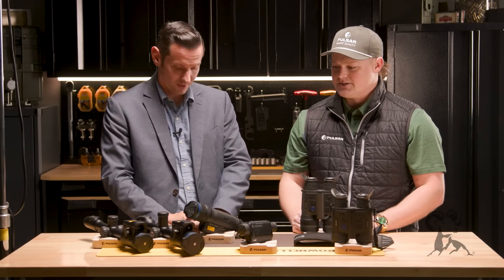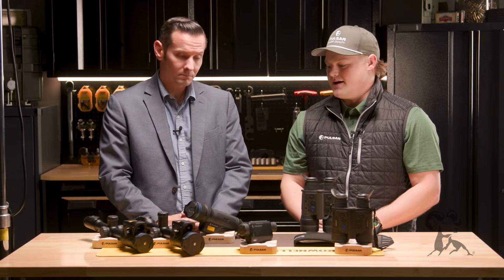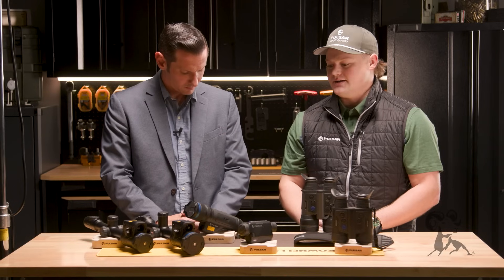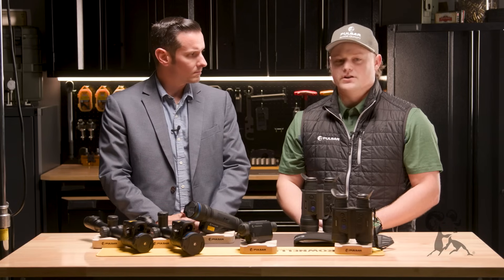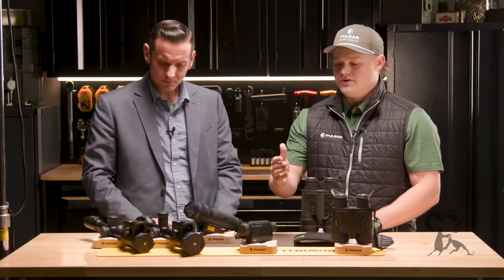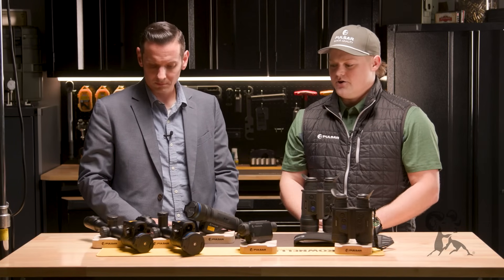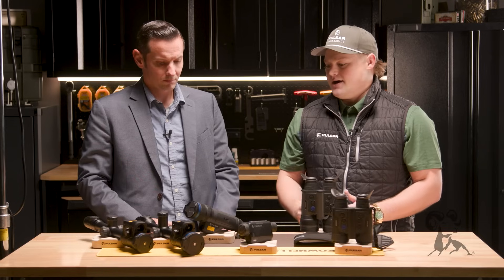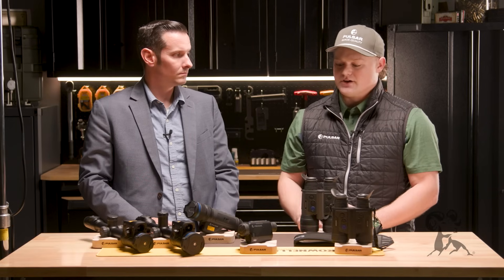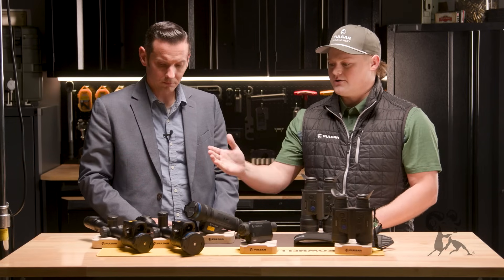Thank you all again for having me. A little bit about Pulsar itself — it is European made. We're the largest thermal manufacturer in the world. Our goal is to make the most quality thermal imaging products out there in the market, and we've been doing that for well over 30 years. So to kind of go through the line itself, we do anything from thermal monoculars, thermal binos, and thermal riflescopes, retailing anywhere between $1,000 to $8,000, various different resolutions, different features such as LRF and different color palettes. To start off, we'll start with the riflescopes.